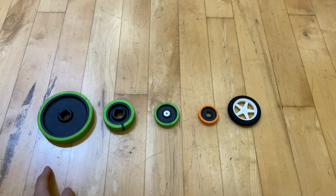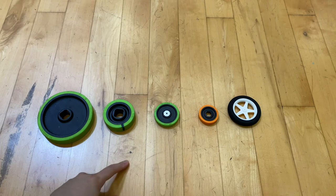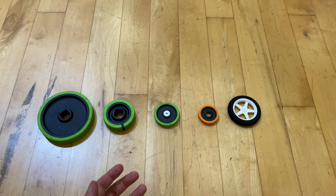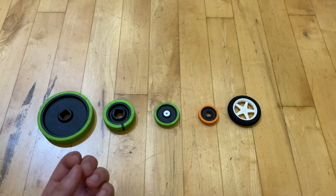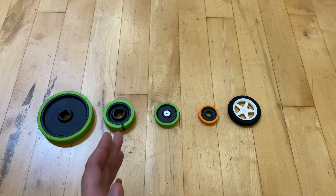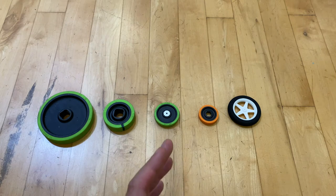Right now you can see five different wheels that I have laid out, and I'm going to go through the benefits and drawbacks of each individual wheel so that you can be better informed when choosing the right wheels for your gravity vehicle. Make sure you stay tuned until the end.